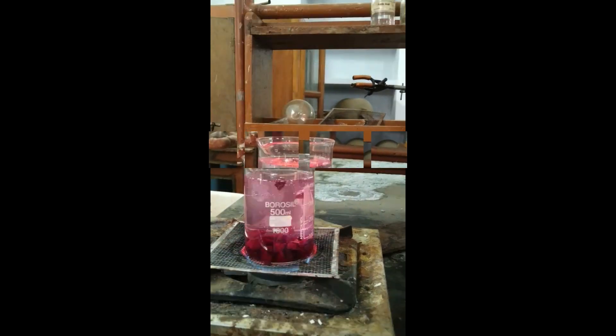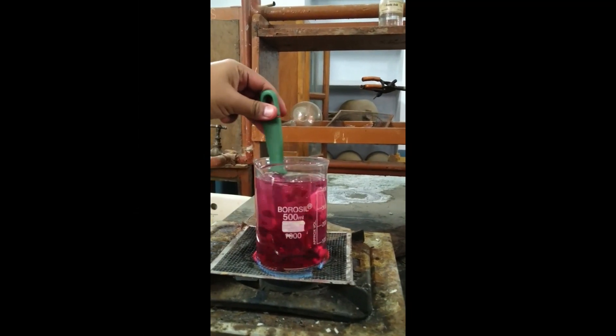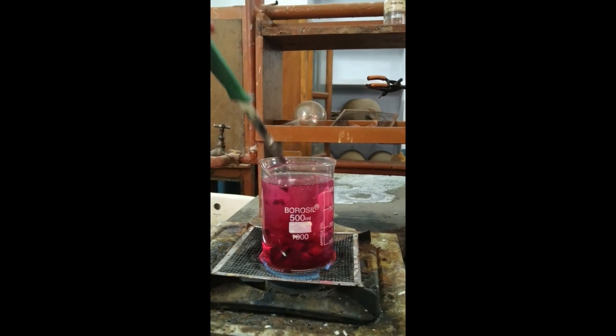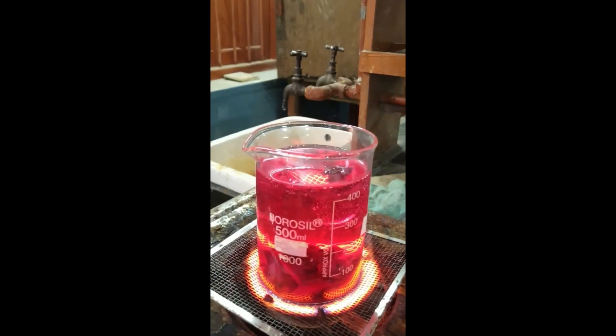For magenta color, take 100 ml of the slices and pour it again in 400 ml of water. Boil for 30 minutes and you will get the natural magenta color, which is always ready for use.